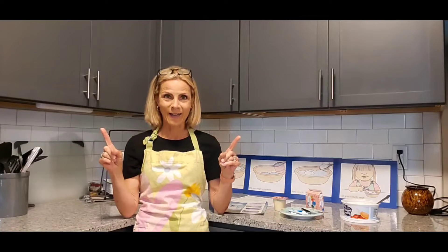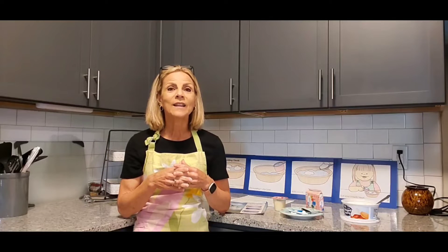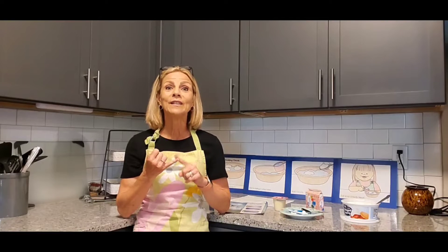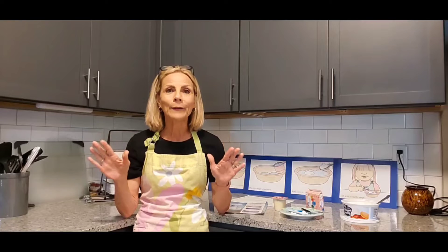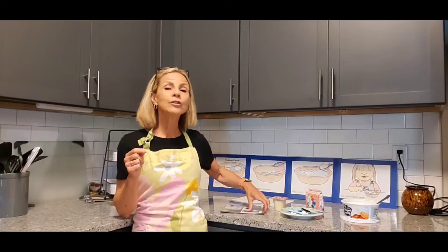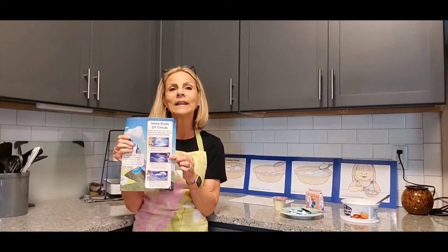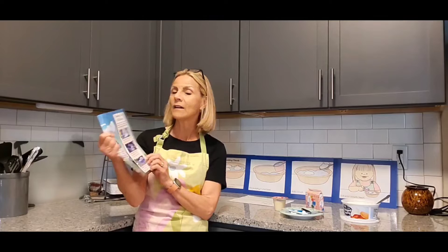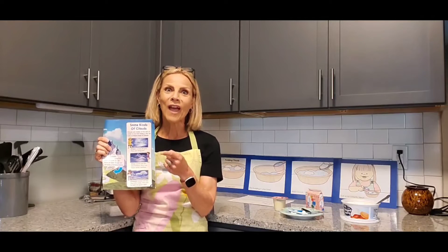I have a really fun, delicious recipe that will involve us working together in the kitchen, but we don't need the stove or the microwave. Before we get started with our cloudy snack, let's think about clouds for just a minute. I have a little newspaper here that tells us about the different types of clouds — at least three different kinds.